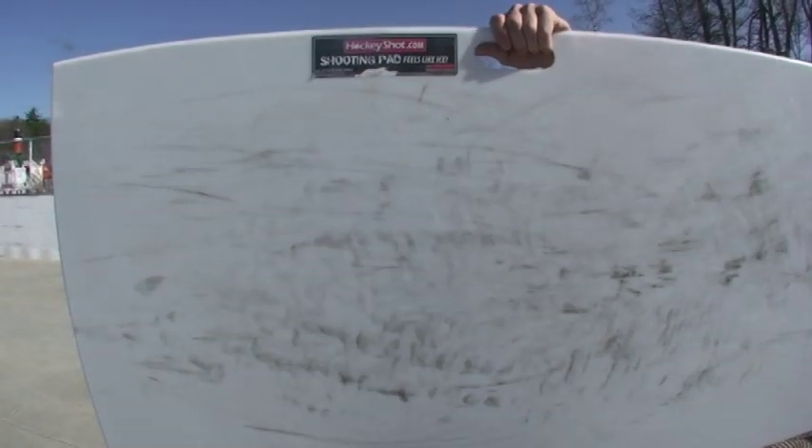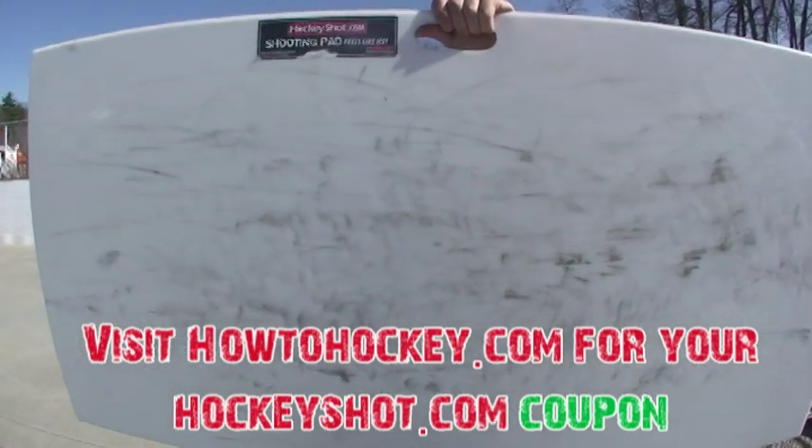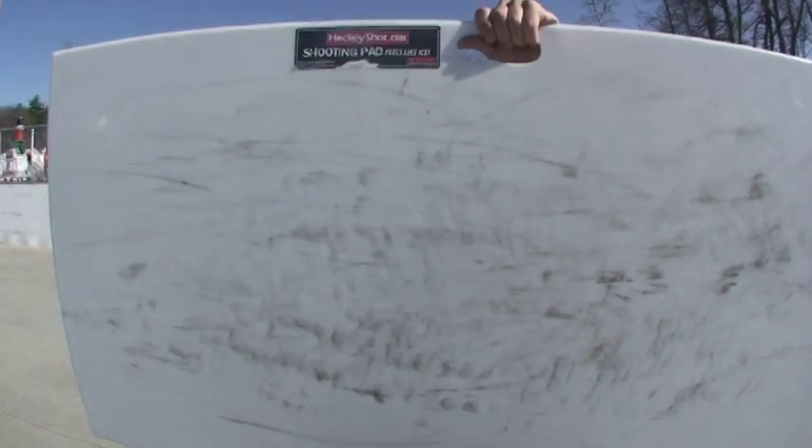Hey guys, this is Ken from HowToHockey.com, doing a review here on the HockeyShot.com shooting pad. We've put it through a rigorous test, and we're going to show you just what to do to get the best out of your game with this board. So here's Jeremy to give you some information.